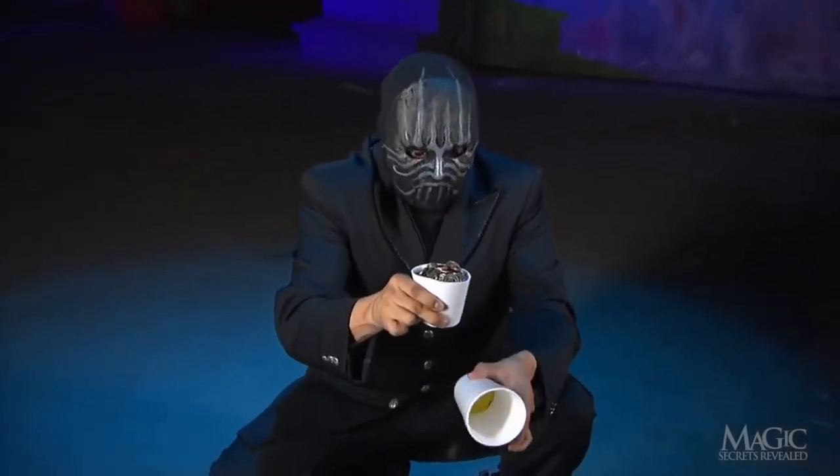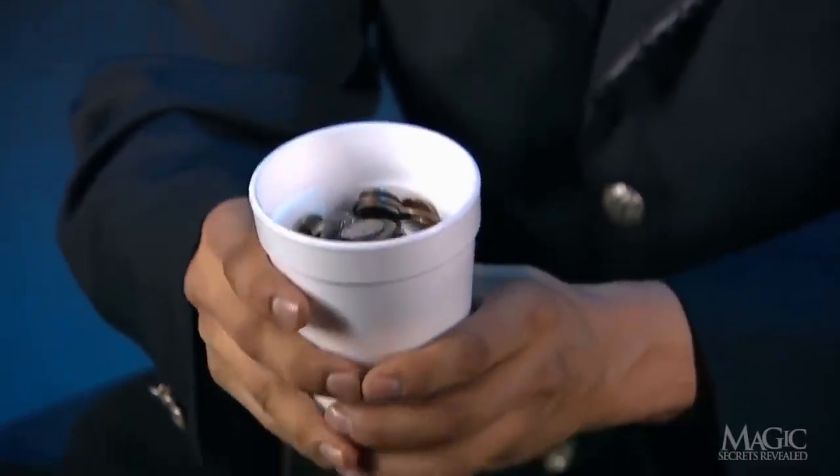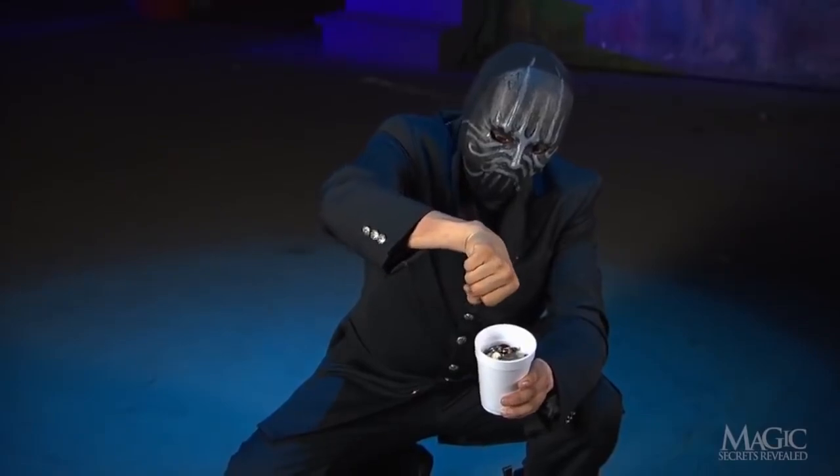The small cup, filled with coins, goes into the outer cup, on top of the sponge. Finally, the cups are topped off with some coffee — the real kind.